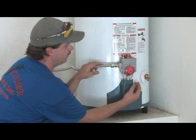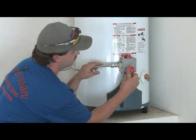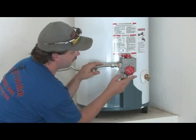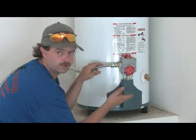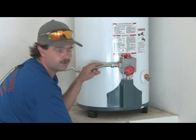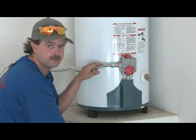This is the thermostat knob. It rotates clockwise to a warmer temperature, all the way up to hot. This is a setting I do not recommend due to scalding hazard, both in children and elderly people. Anything past 120 degrees is really extreme. I like to see it at 105 to 110 degrees — that's just where it needs to be.